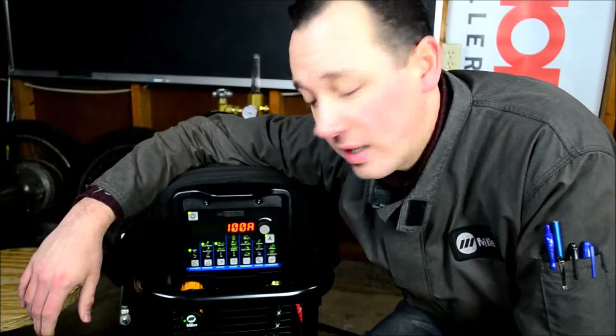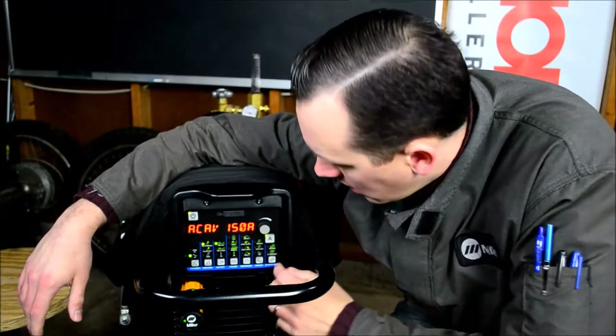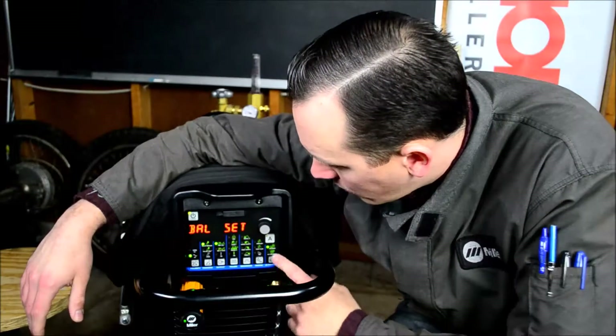Alright, so this is how you're going to make your balance and frequency adjustments when you're welding in AC on aluminum. First, you're obviously going to be in AC. Then you're going to come over to the column on the far right and press the button once.